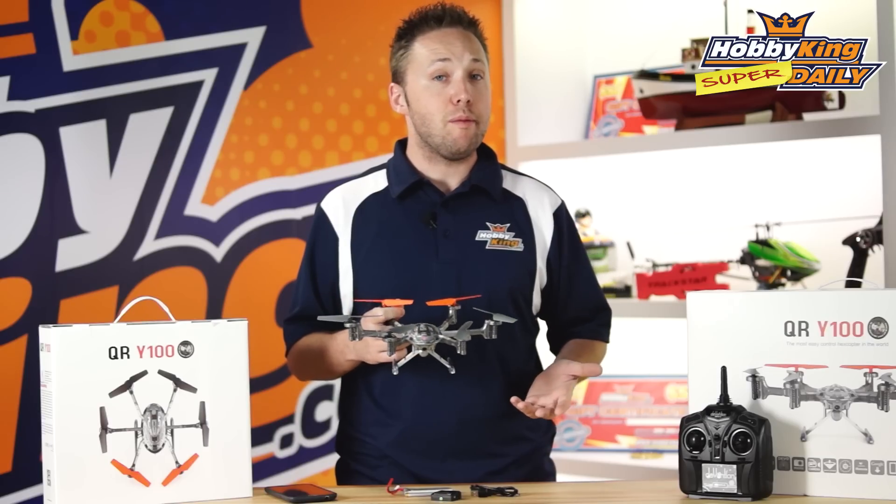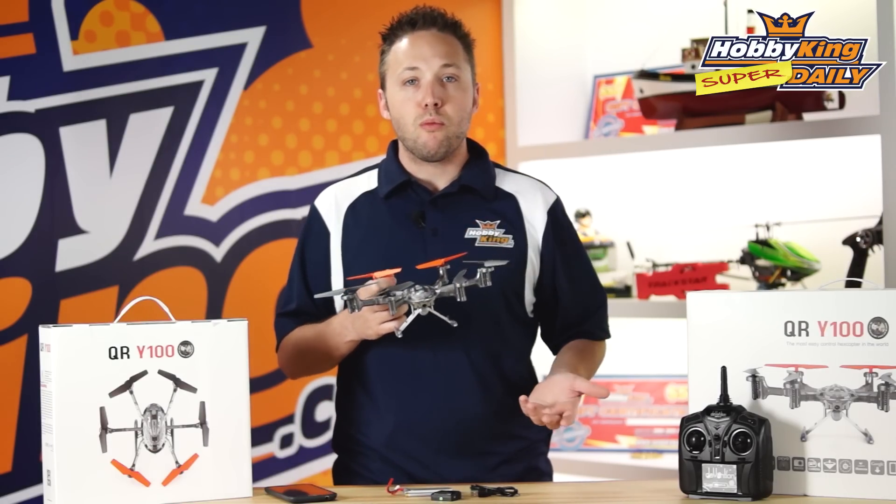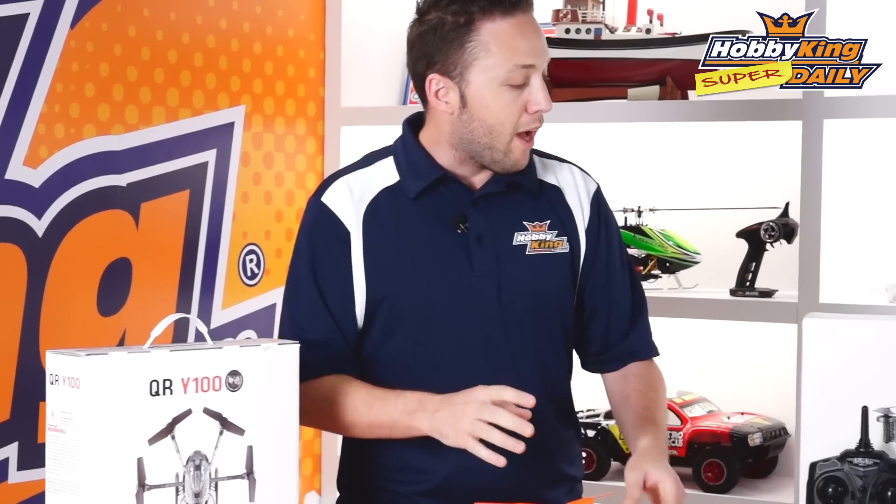So for those of you who are interested in RC but maybe haven't done it before and don't have your own transmitter, just do it with your mobile device — really easy.